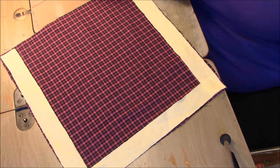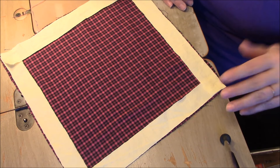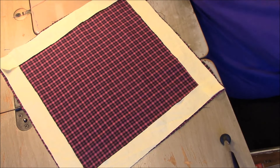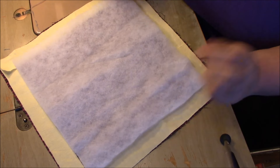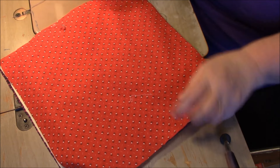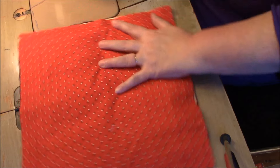It doesn't matter which order, and you don't have to worry about precision cuts because it's all getting fringed anyway. Now it makes it really easy to center my batting — just going to throw my batting there in the middle. Then I'm going to add my top, and like with my other tutorial, I pin my corners.